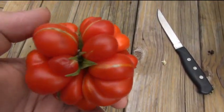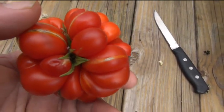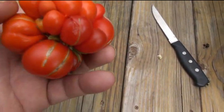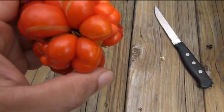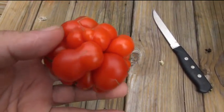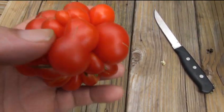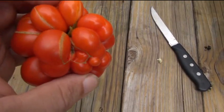You can see this is where it was hanging on the plant. This is not a cluster of tomatoes, as some of you guys thought. This is one tomato. This is the way these tomatoes form themselves. It's absolutely a freak of nature.